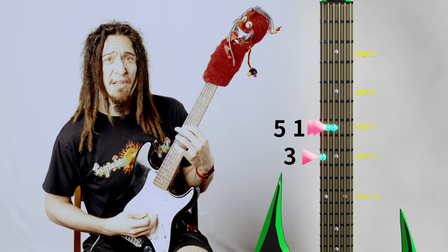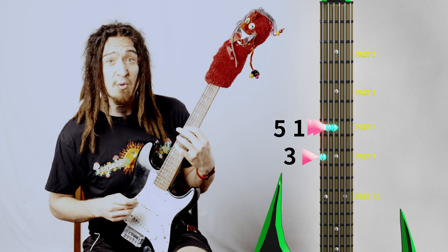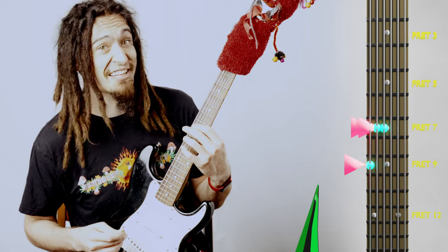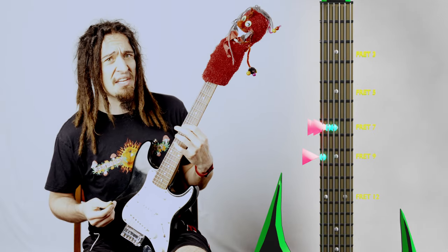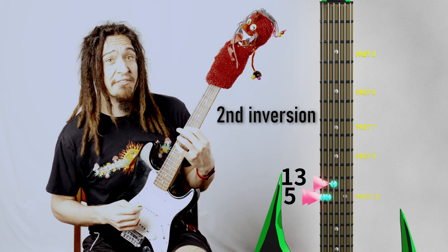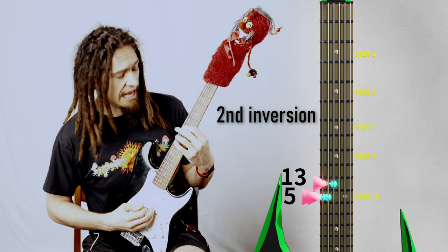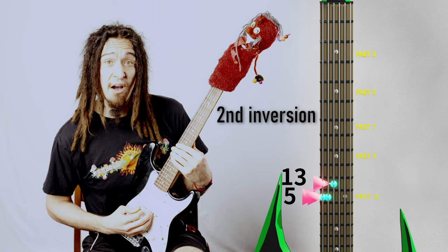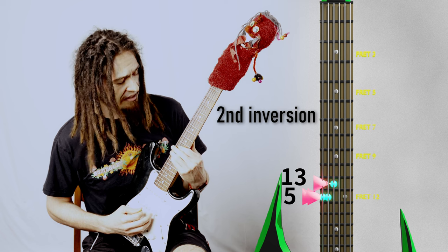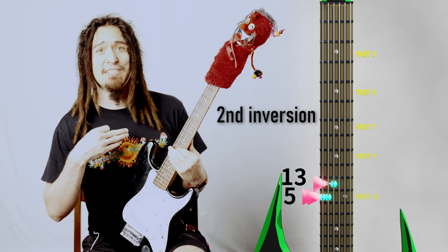Nice. We only have one more inversion to go. Sticking with the same idea, let's now create a chord using the second inversion, which is going to be in this order: five, one, three. That means we're going to put our fifth interval on our lowest string, which will put us at fret 12. The next string also gets fret 12, and then the next string after that gets fret 11. Boom — right there we have our second inversion.